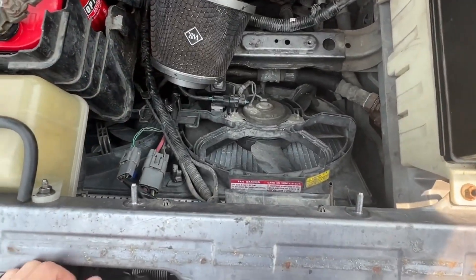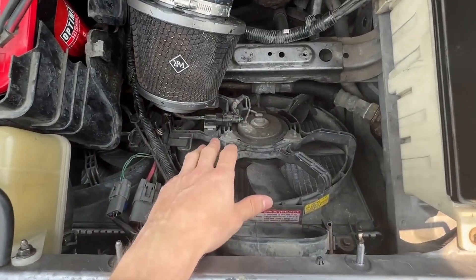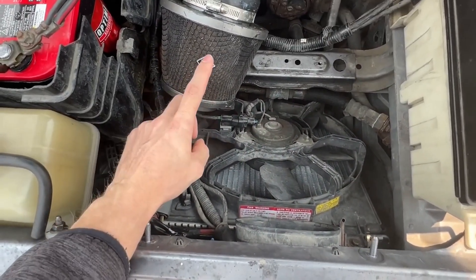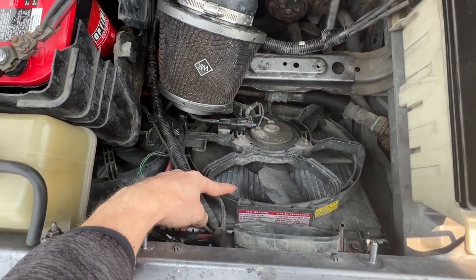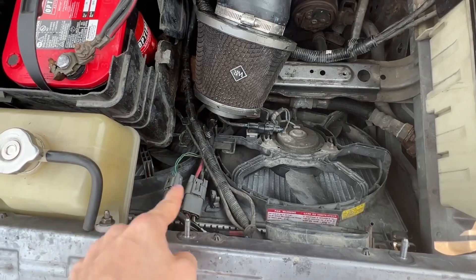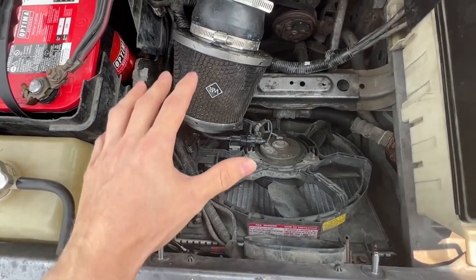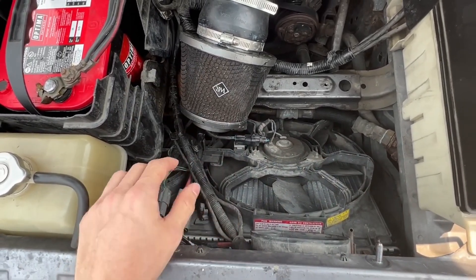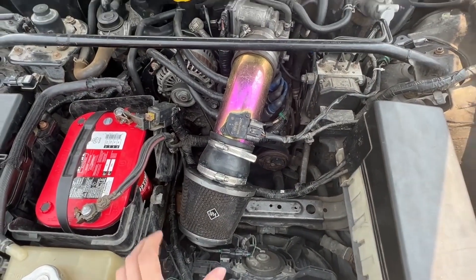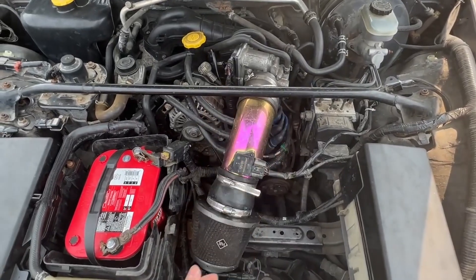The next thing we're working with is the radiator and fan shroud — we're taking those out and replacing them with a Mishimoto radiator and fan kit. I have it sitting up in the garage; I still have to wire it together, but it's going to sit right here in place of the stock units.